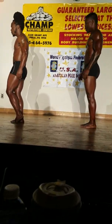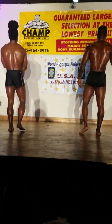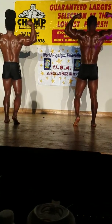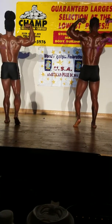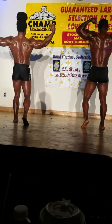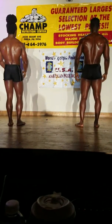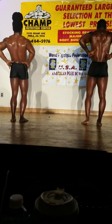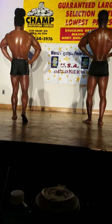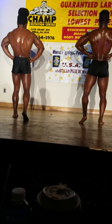Quarter turn to your right. Rear double bicep. Spike the calf. Rear double bicep. Relax. Rear lat spread. Spike the calf, please. Relax.